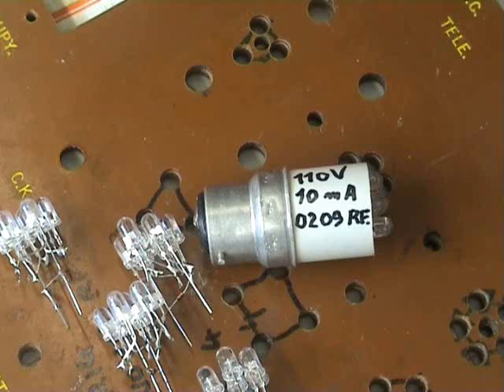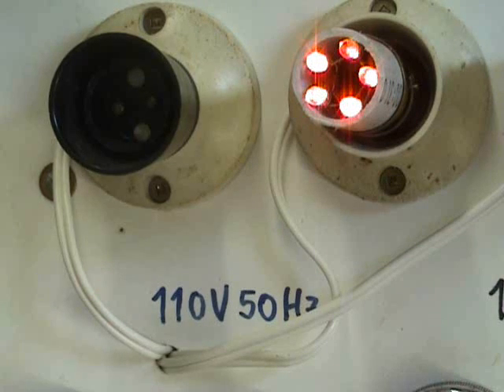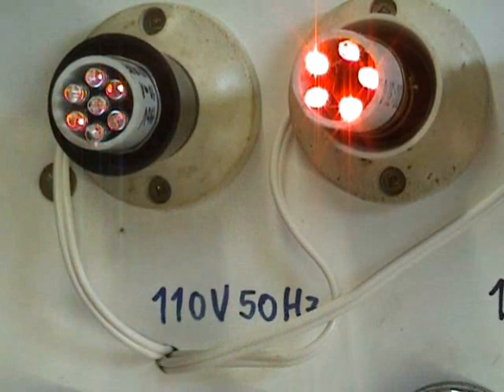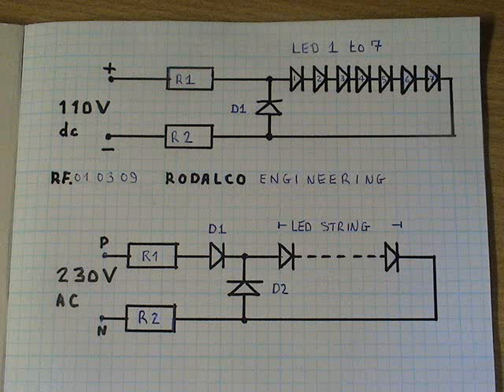Of course, it's very important to mark the voltage, current, and the date and assembler if you want to — but the voltage is important. Polarity if needed, and test. This is my test rig; it runs from a 230 to 110 volt oscillating transformer. And there it goes.